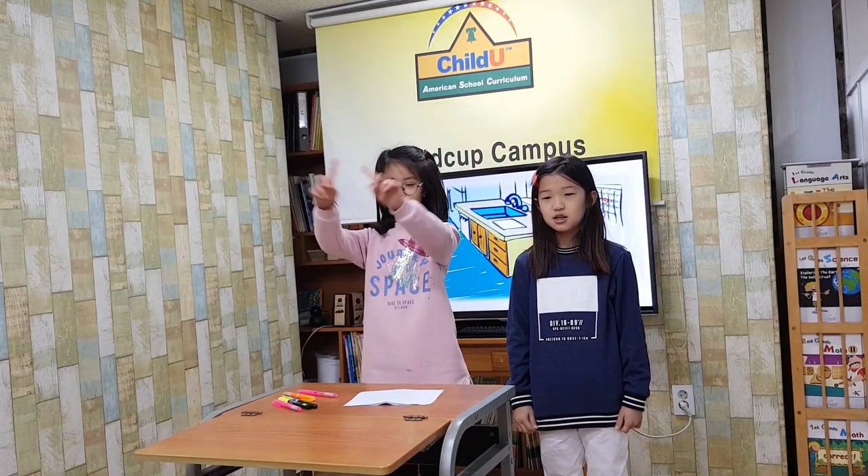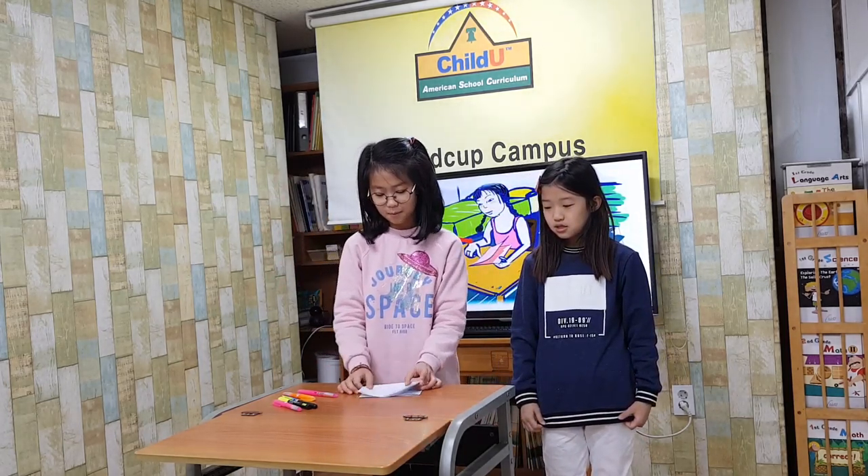It is mom's birthday. Mai will make her a card. First, she will get paper. Next, Mai will fold the paper. Then, she will get her crayons.